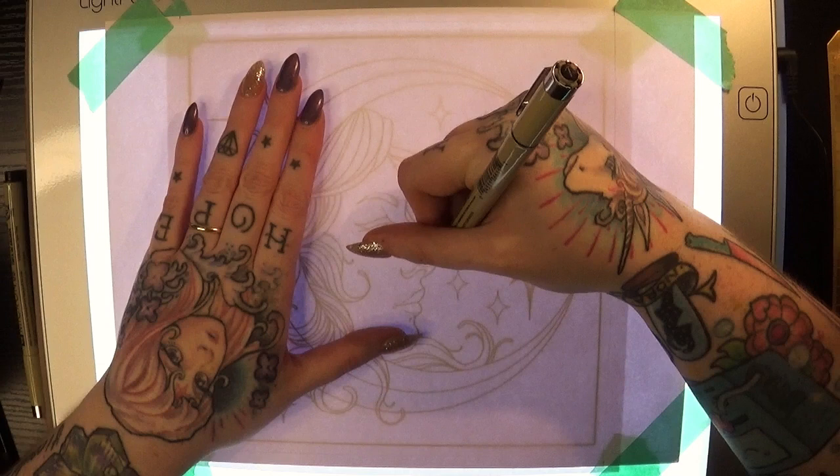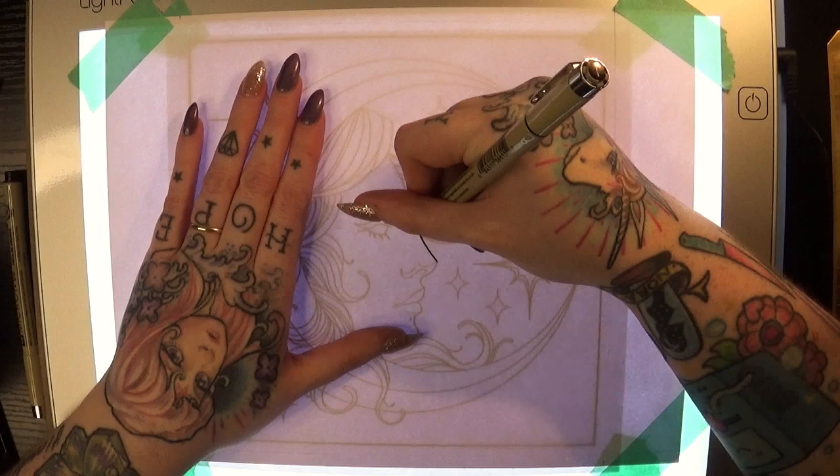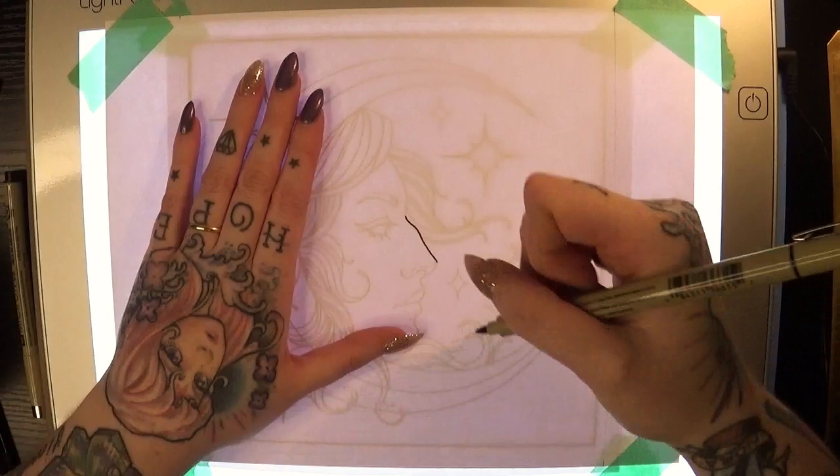Sometimes I will do a light sketch on my marker paper from the light pad and then ink over the sketch, but I decided to just go straight into inking in this case because I wanted to cut out some of that process and make it a little bit easier for me to film.